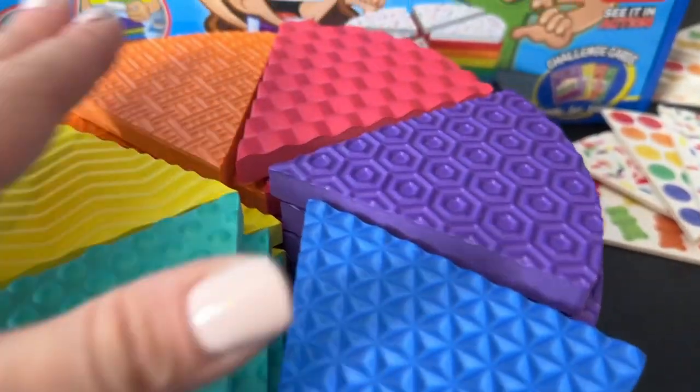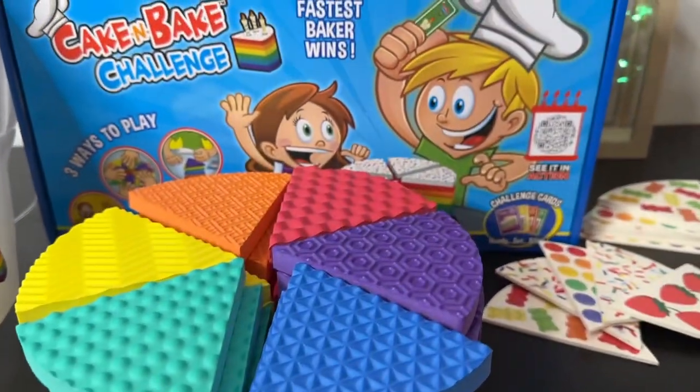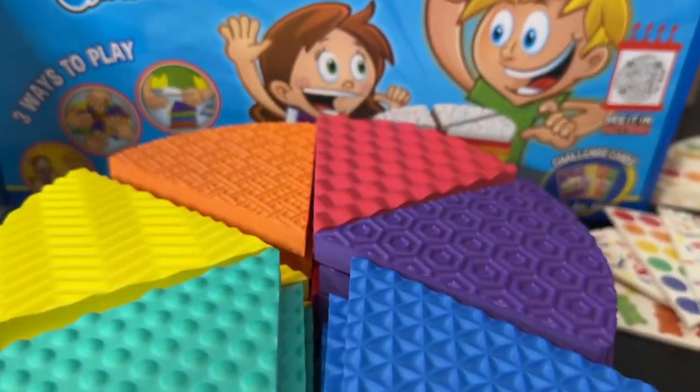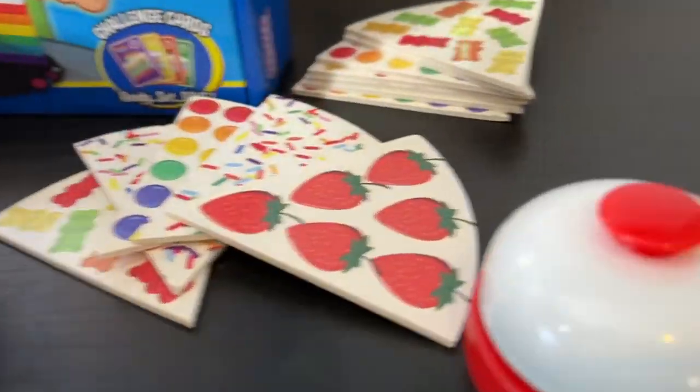My son started to just imprint them on his play-doh, so I thought that was pretty cool that he already figured that out. Overall, I think this is a great learning game for kiddos — they're going to learn how to take turns, be patient, and learn their colors. You've got a color wheel right here, and it's just a fun experience. I love the little timer too.